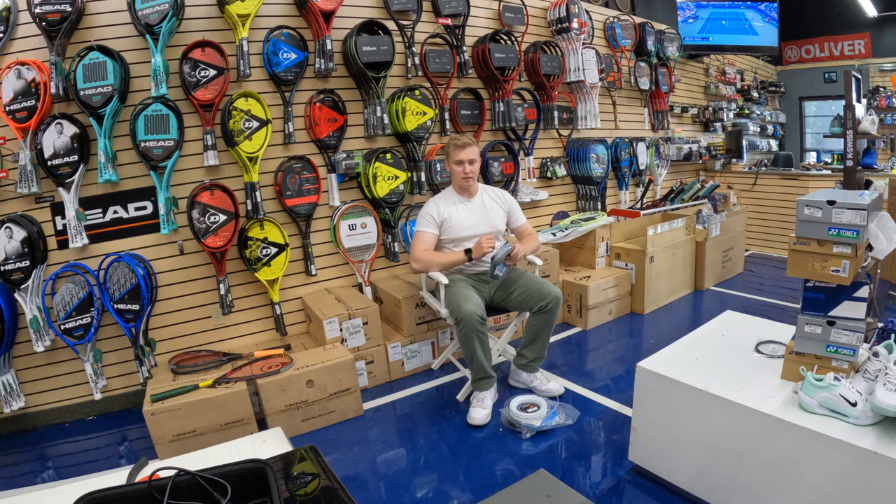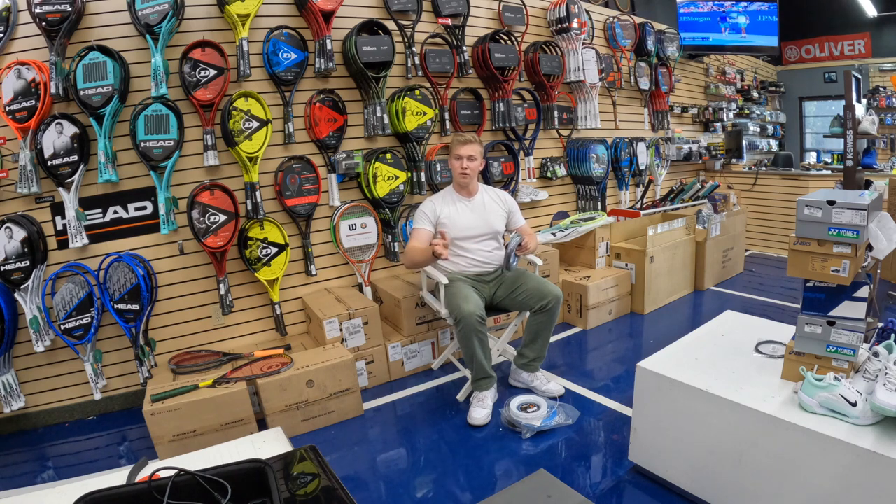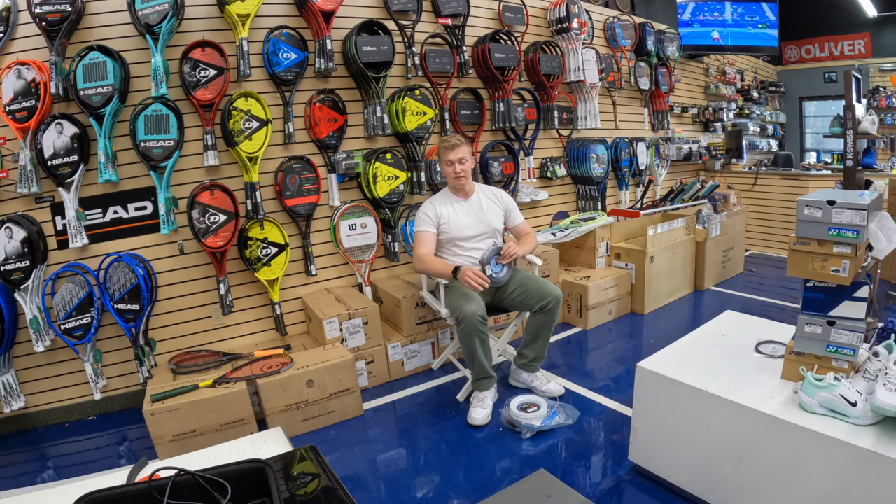You cannot compete with this. And so many people are out here telling you how the Head Velocity is an incredible string to play with, or just to get your brand new frame and string it up with a synthetic gut, or a Head Links. And while these strings may be sufficient to provide you some control, or some feel, or some power, at the end of the day, you cannot compete with this combination.